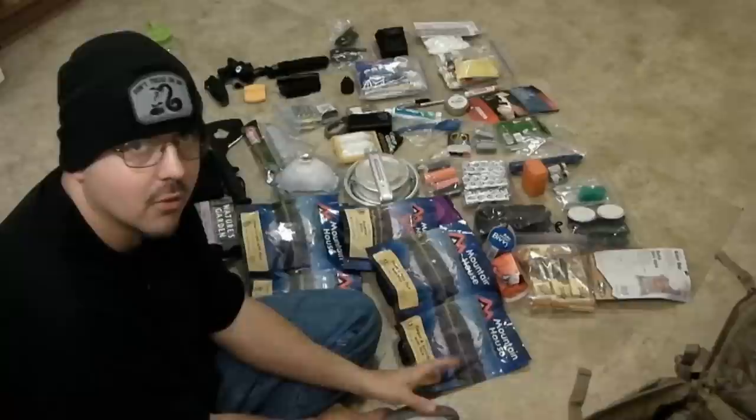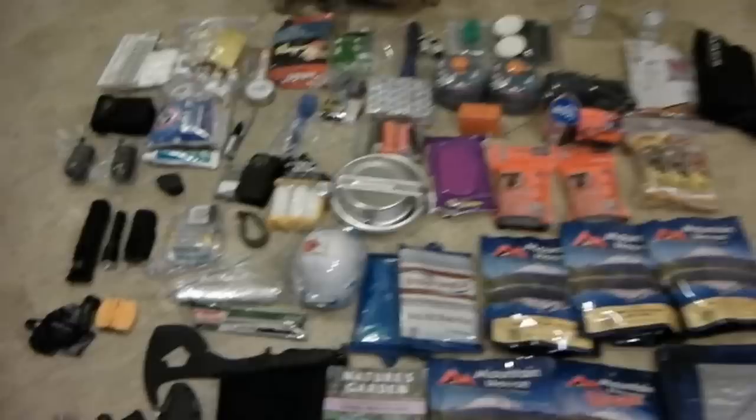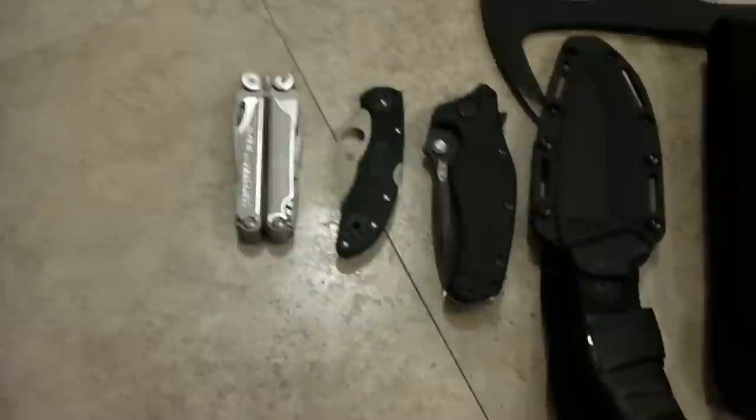I'll lay all this out on the floor so you guys can see it up close. Here's everything laid out on the ground — all this goes inside that pack with still room to spare. The pack weighs about 25 pounds. A couple things I wanted to point out: I didn't pull out my Leatherman Wave multi-tool from the pack — I forgot about that but I went in and grabbed it, so I do have a multi-tool in that pack.